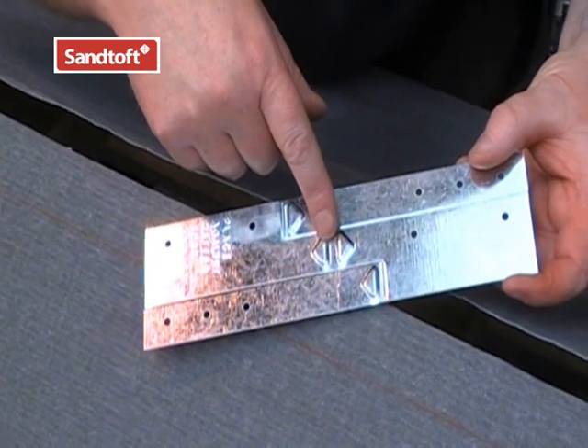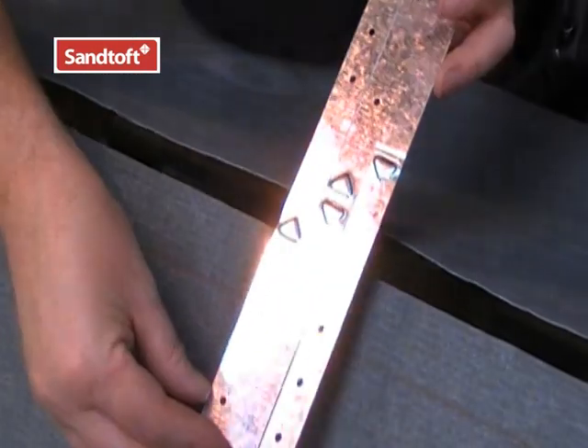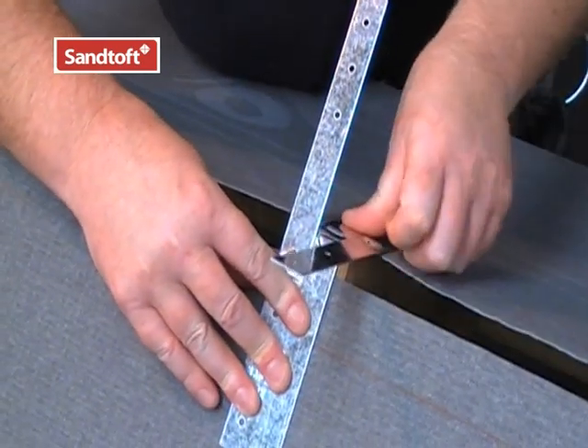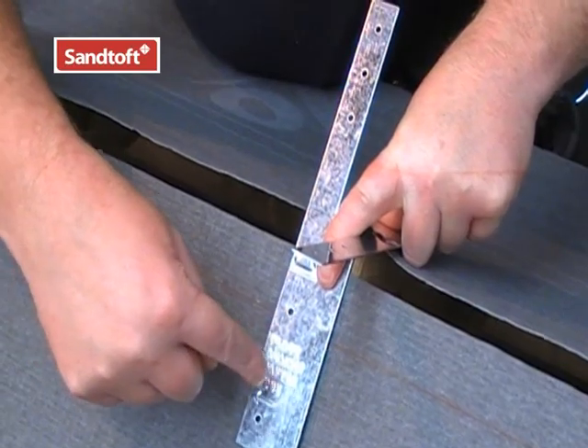This is the central point where the ridge batten strap is bent at the apex. Place the batten strap to the edge of the rafter and bend it into place. You can now fix the batten strap on each side of the trusses.